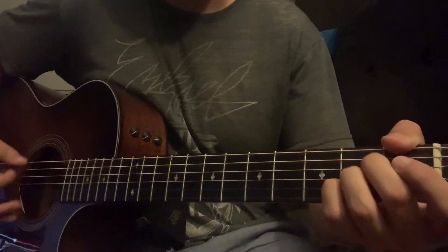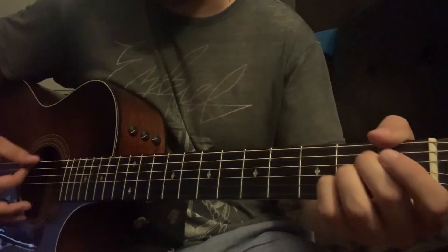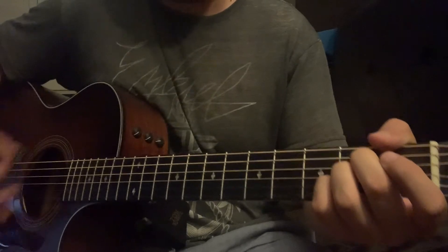I'm just going to play the chorus for you guys real quick, just so you have a good reference for how it sounds.